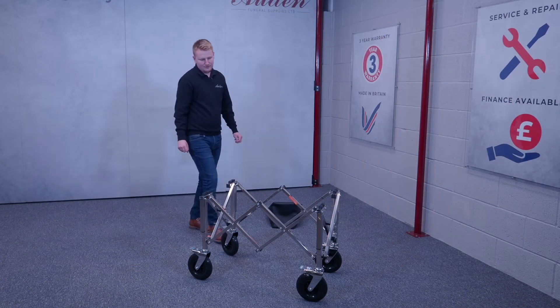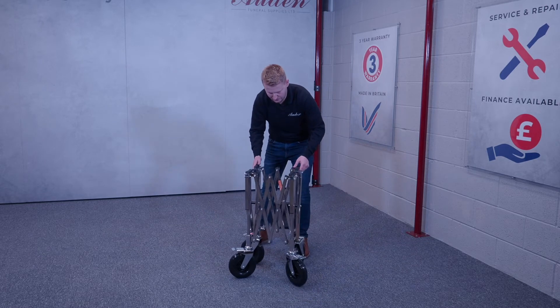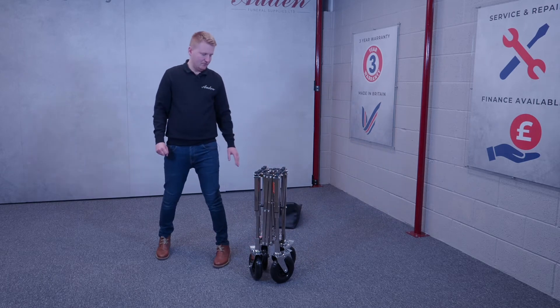The trolley itself has a max load of 250 kilos, and it folds up neat and tidy like that. That's the folding wheel bier.